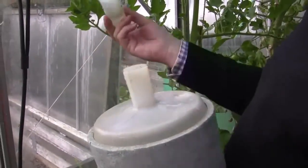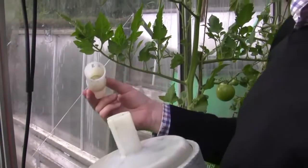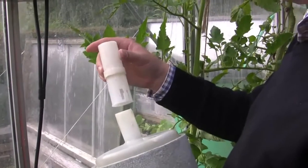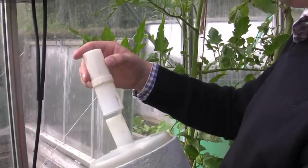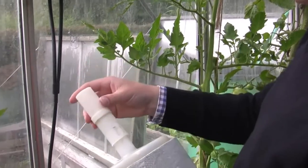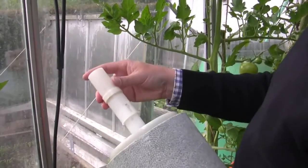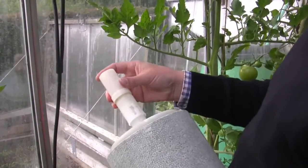You fill it up with fertilizer — any liquid fertilizer will do. But of course you can choose a really good special product developed for the hydromat. And here you adjust either 2 ppm or 4 ppm.